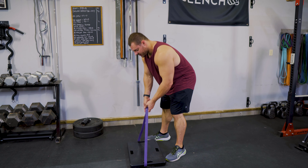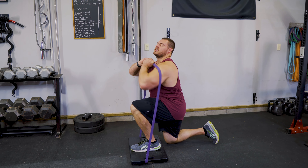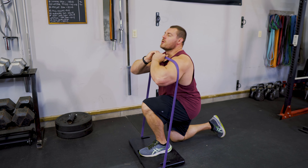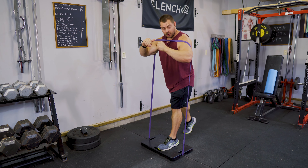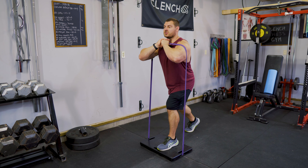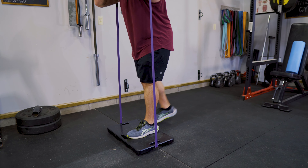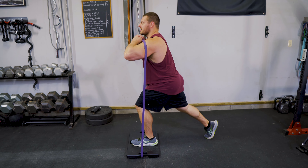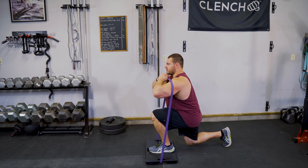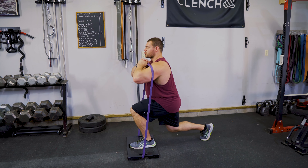I'm using the foot plate because I like how comfortable it is — I can just string my band right underneath of it. Load into this split squat lunge position, get this band right up on my front delt. We're going to keep our rear toe on the floor the whole time, and then go down and back up. You may want to adjust yourself a little bit so that the knee doesn't hit the foot plate, to get a little bit more knee flexion. Stay nice and vertical and control it.